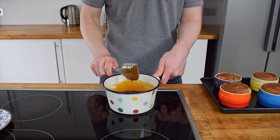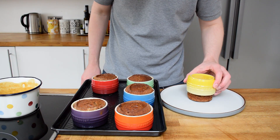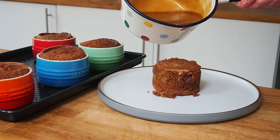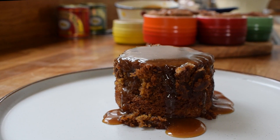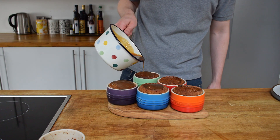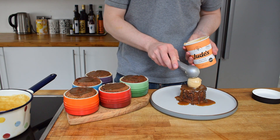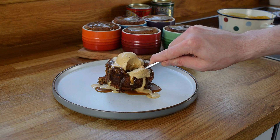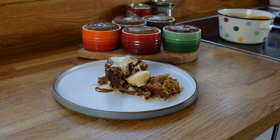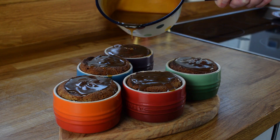Once you've got all of this melted and the puddings are baked, the sauce can be drizzled over — and voila! Gloriously scrummy sticky toffee pudding, rich and comforting. This is one of my favourite desserts, a classic British pud. Got to love it. Hopefully you enjoyed my video and I look forward to catching you next week.